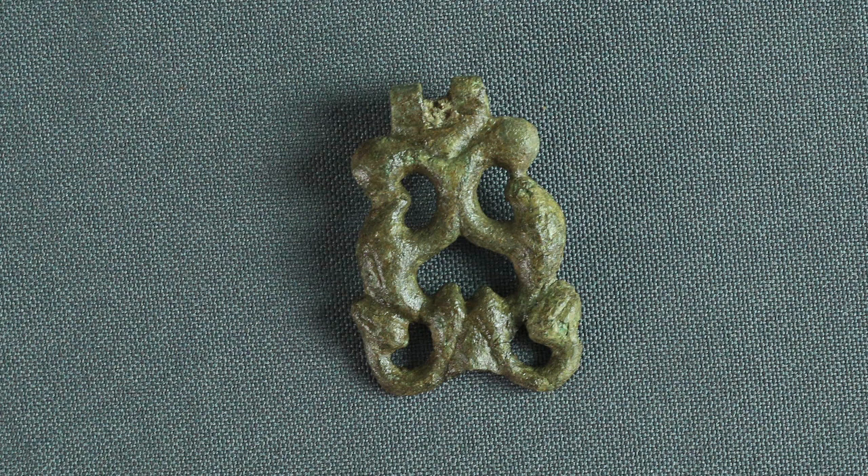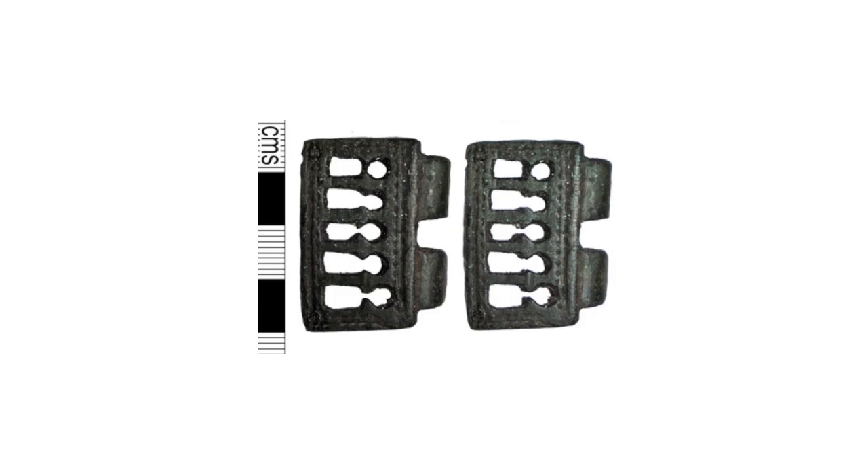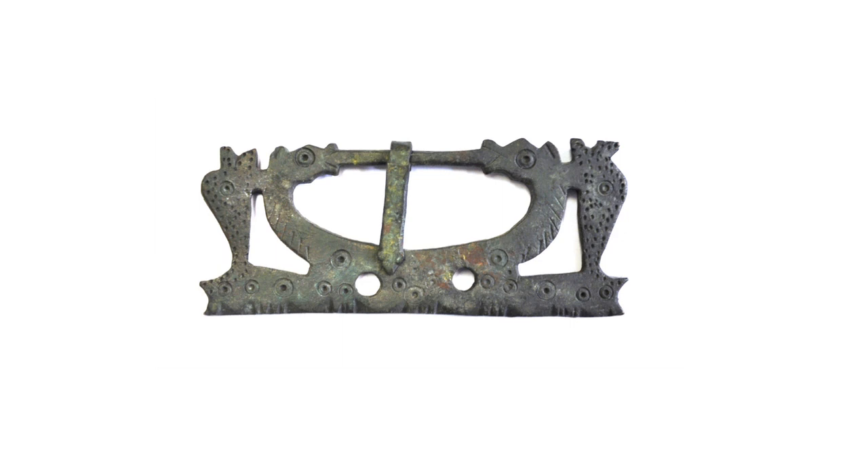Here's an example of an early Roman open work design. We can see that the design is based on leaves and tendrils, although it's quite stylised rather than realistic. And here's an example of a late Roman open work belt attachment with a more geometric design. This belt fitting has zoomorphic ornament, that is decoration based on representations of animals. This is very common on late Roman belt fittings. The animals are usually very stylised, although sometimes different kinds of animals can be recognised.